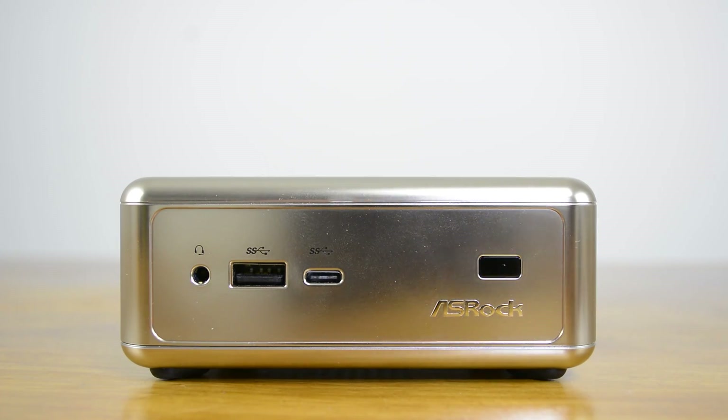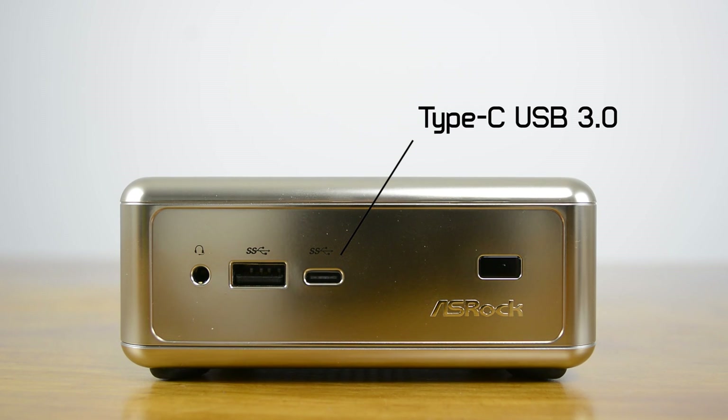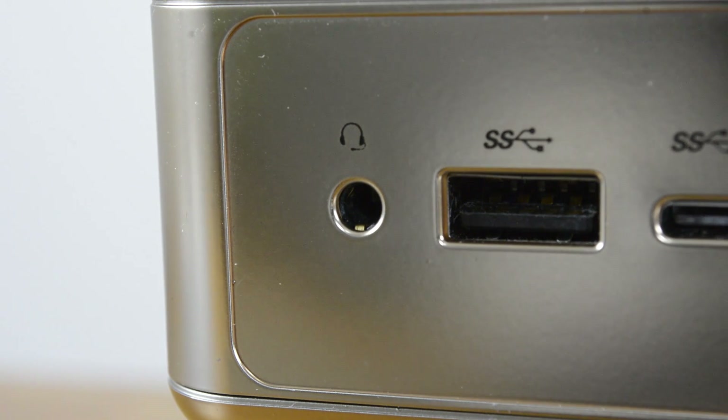Moving on, at the front of the B-Box there are two USB-3 ports and one of them is a Type-C port. This makes the B-Box the first mini PC to feature Type-C USB, which apparently doubles the charge speed of devices such as smartphones. Along with the USB-3 ports, there's an audio out jack that also accepts mic-in, which is a very handy feature indeed.